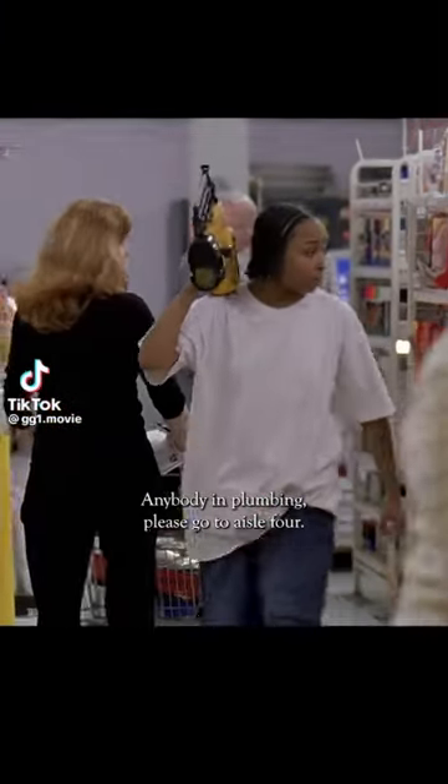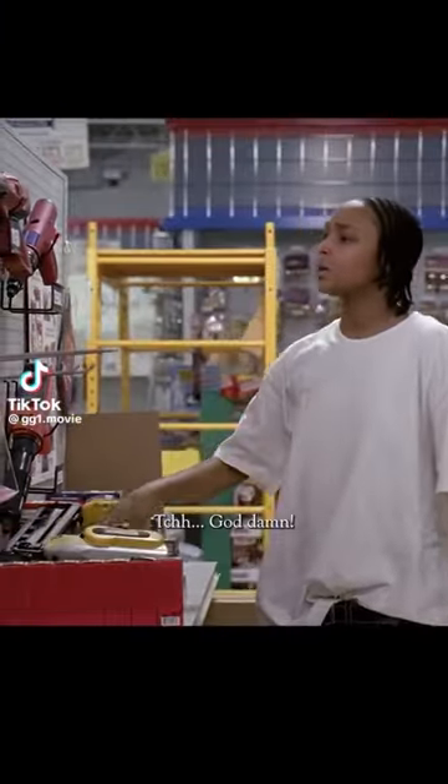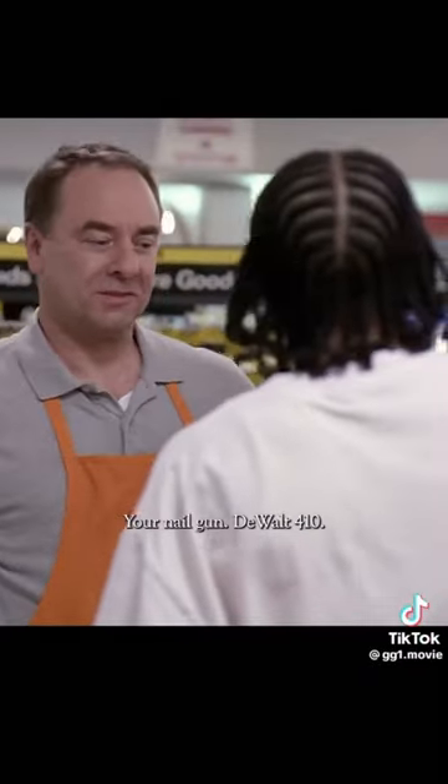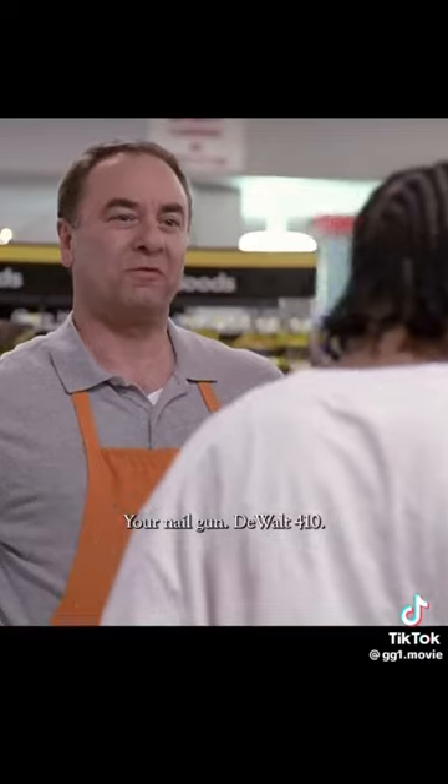I'm ready to watch the freaker on four. I see you got the DeWalt Cordless nail gun, DeWalt 410.